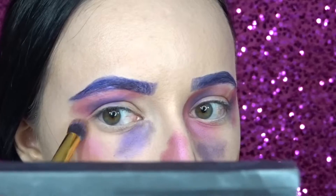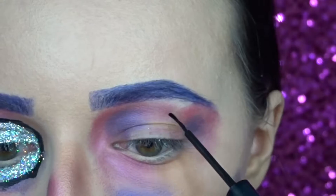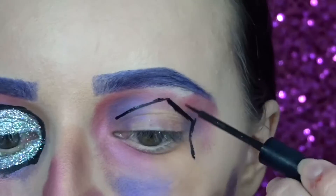Then I'm just taking a bronzer and adding it in random places again. Then I'm just going in with my NYX black liquid liner to draw the shape around my eye.